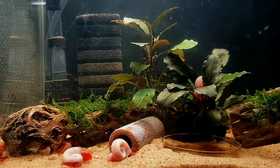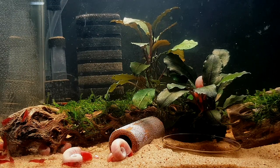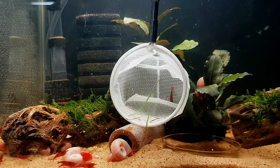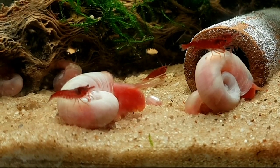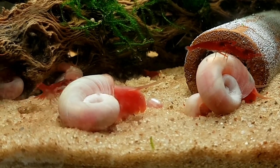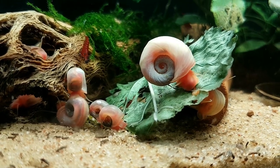The Bloody Mary shrimp are absolutely gorgeous. They'll take a little while to color up a bit more, but if you've ever seen Bloody Mary shrimp in person or kept them, they really glow and radiate this beautiful vibrant red color — very much a different appearance than cherry shrimp, sakura shrimp, or fire red. There's a totally different type of look and you can really tell them apart when you see them in person. They're my favorite red type of shrimp to have.